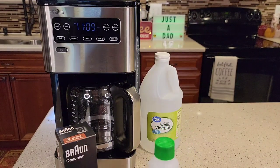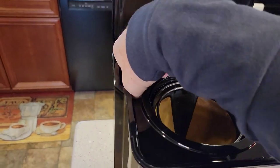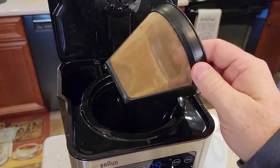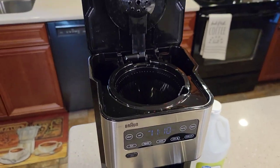One liter is almost one quart of water. The first thing — open your lid and take your carbon water filter out. We're going to leave it out for the duration. And if you've got a permanent filter in, take it out. We do need to leave the brew basket in though — the brew basket needs to stay in.